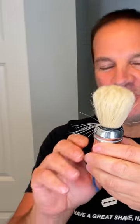Greetings gents, I'm Geofatboy for ShaveNation.com. Got a quick one-minute tip for you right here. If your brush starts to look like this — aka your kitty cat or Bugs Bunny with some whiskers going off in all different directions willy-nilly like that — here's a quick fix.